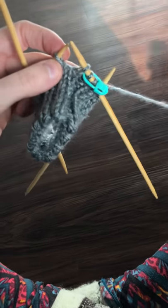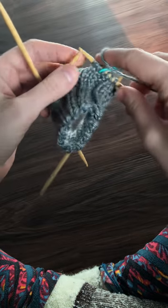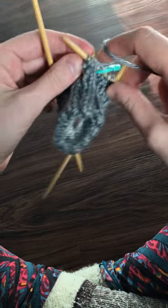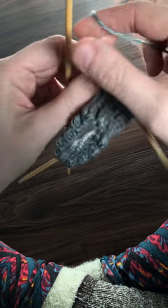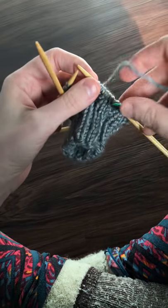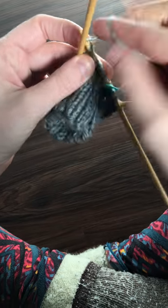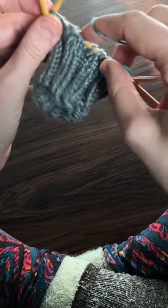Someday I'll have a better setup — I'll have a tripod or something. So thanks for sticking with me through my hacks as I just kind of figure out what I'm doing. I think you get the point. I just kind of change it up as I go, depending on the project affects how I knit.